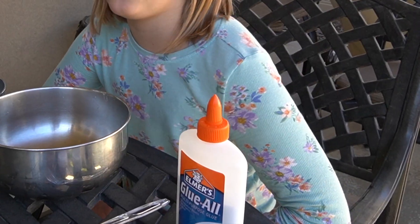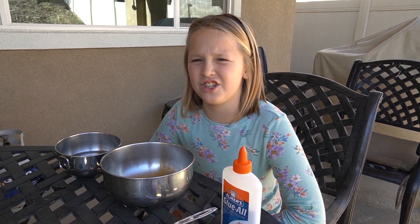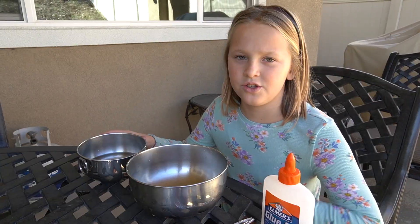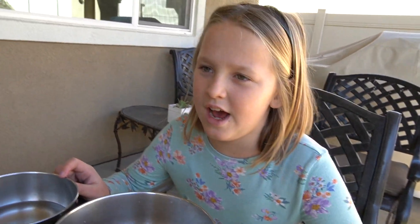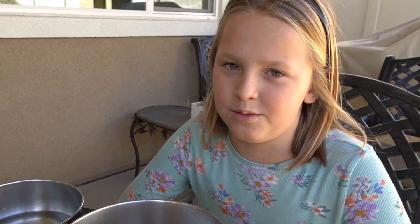It's white glue, and that's the main ingredient — so you really need glue, plus activator and dye. The activator is water and borax. You first use glue and then add the borax water. Without borax it would just be glue. Activator is what makes the slime stretchy and easy to play with.